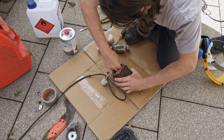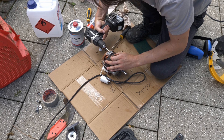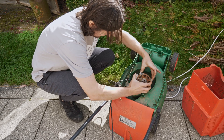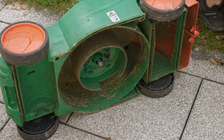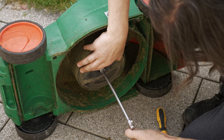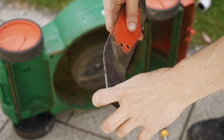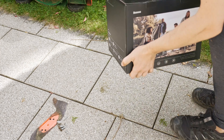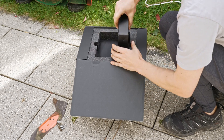I cleaned it, lubed it up, and assembled it as-is. The blade however needed a refresher — nothing that can't be done with an angle grinder and a flapper wheel. Since I'm doing it outside I can use the battery I wanted to use to power the gardening tools.